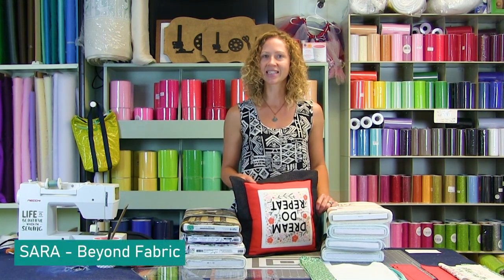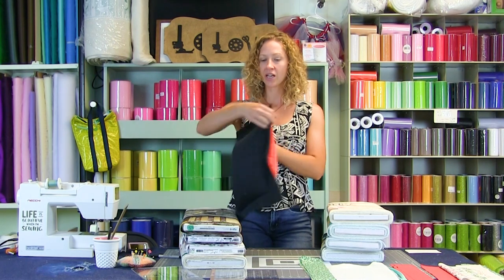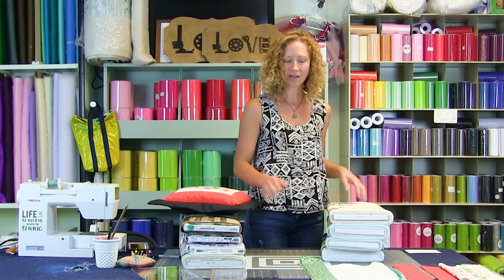Hello everyone and welcome to another Make It Monday. I'm Sarah with Beyond Fabric and today we are continuing our panel party and adding to our Pelopalooza with this tutorial: a mitered flange zippered pillow featuring a panel block. There are lots of panels out there that we have no idea what to do with, so hopefully you can make use of some of those blocked panels.